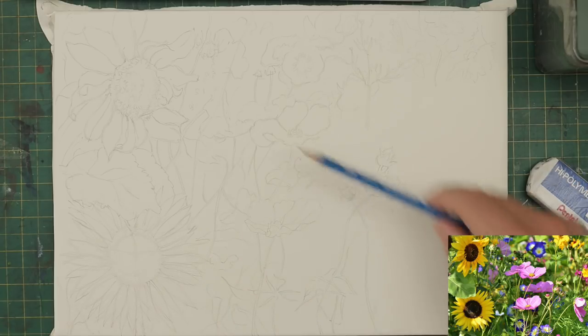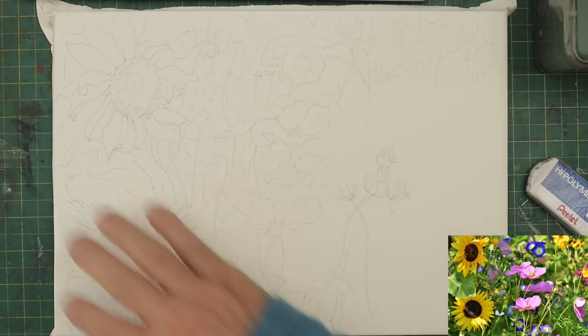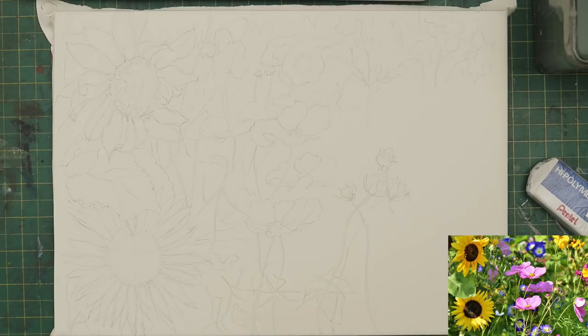I'm in the process of drawing this scene now - it's quite a detailed floral type scene, wildflowers. Even though I've drawn it in quite a lot of detail, I've still got a bit to go. When I actually get around to the painting, I want to keep it loose. I don't want to let these lines confine me. Because there's so much going on, you need to have some structure before you start. The reference picture is off Pixabay - a lot of it is out of focus in the background, so it's very blurry. I want to be able to pull out the details if I choose to.